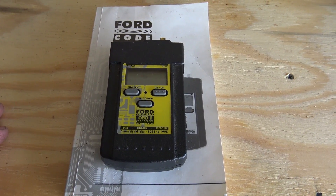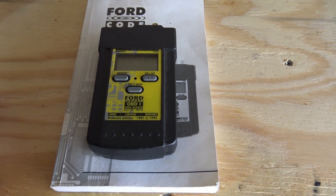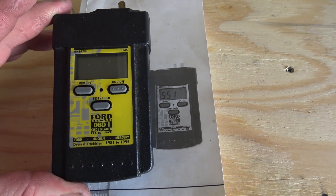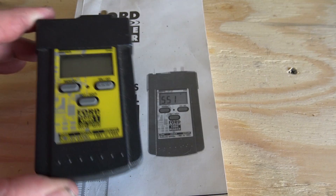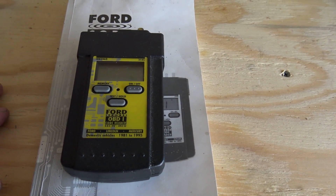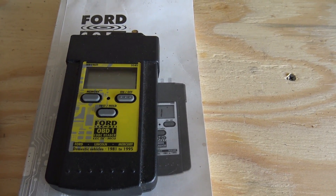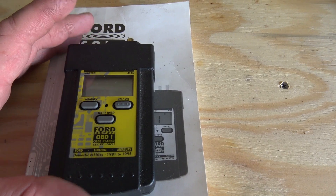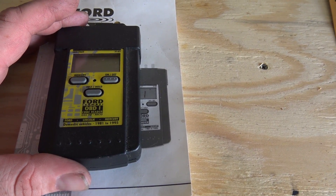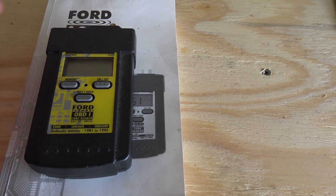Hey, what's up guys. Today in this video I'm going to show you how to pull codes on your fox body. I've got this OBD1 scanner and a book. You can find this scanner pretty much at all your auto parts stores — I picked mine up at O'Reilly's. They're about 50 bucks, and it's a great little tool to have for these cars.